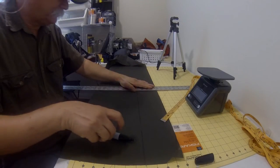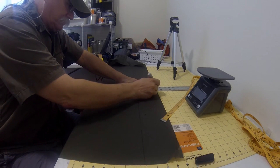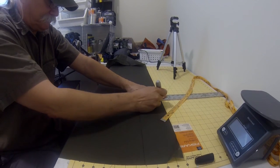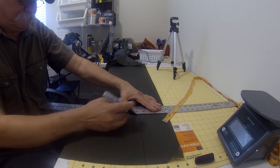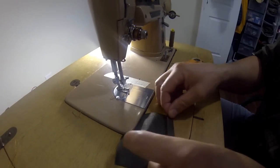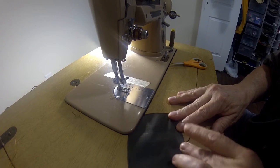To start, cut four pieces of material four inches square. I've already marked the width and length of this. Mark them — they don't have to be perfect, it's not rocket surgery.